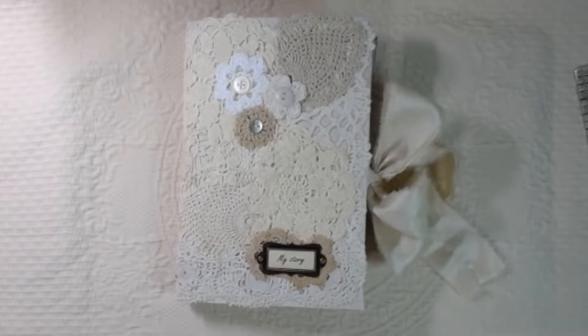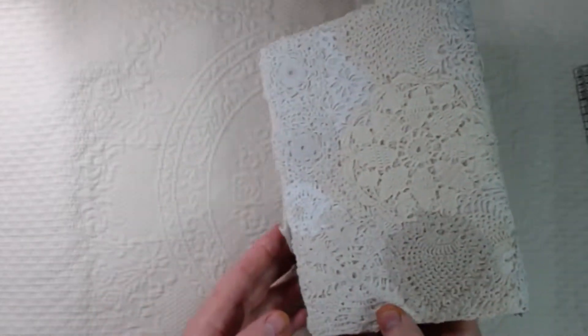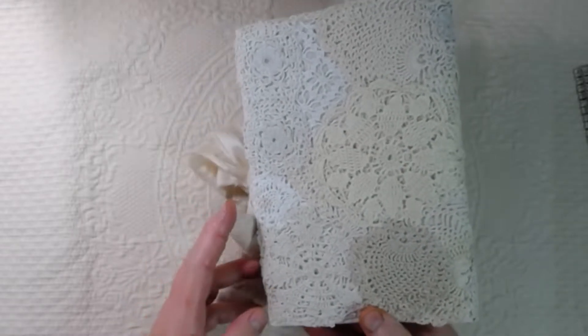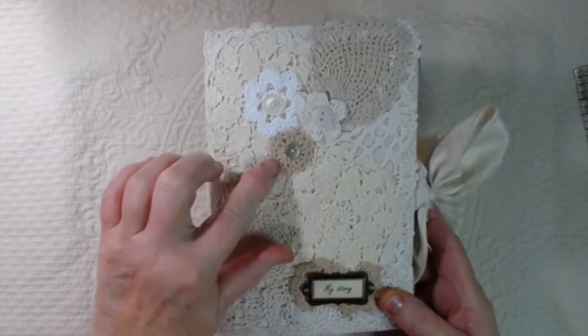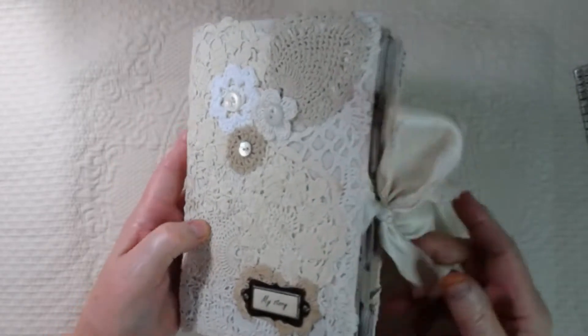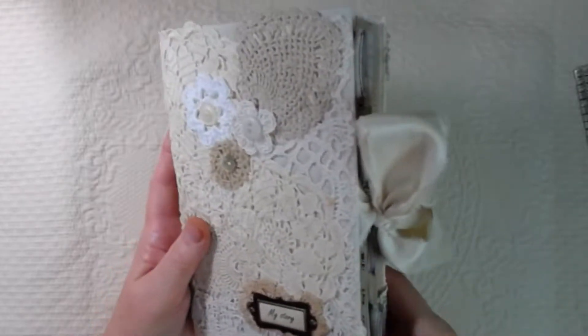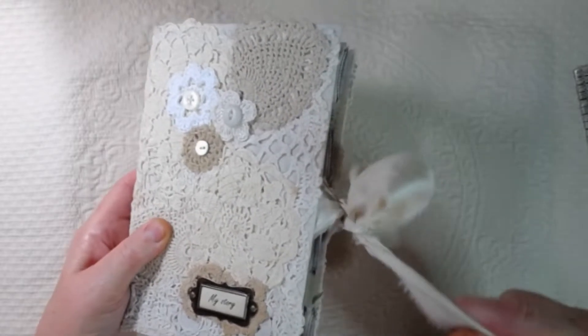Hello everyone, this is Lori from Grammy's Keepsakes, and I just finished my very first doily-covered journal. I named her 'My Story,' and it is a collection of very old and vintage doilies. Except these three flowers that are crocheted on the front are newer, and then I have her closed with some Sari Silk. It has two signatures. Let's go in and take a look.